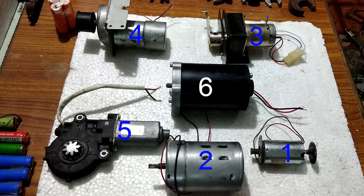Hello everyone. In this video I am going to give a short explanation about each of these six permanent magnet DC motors.